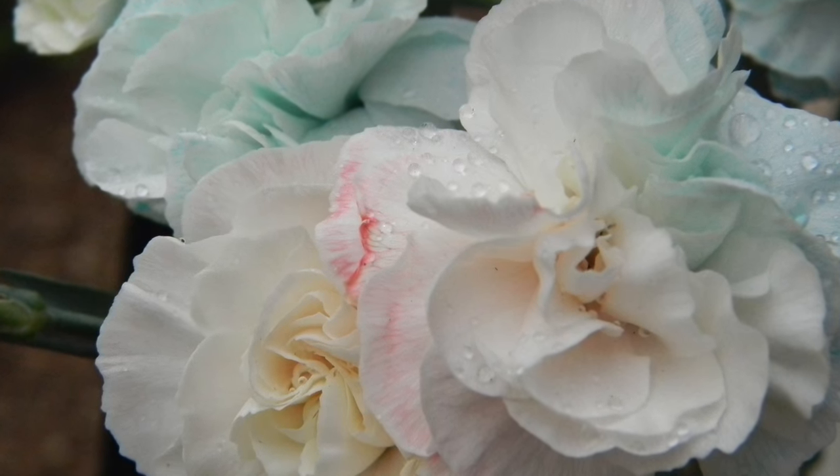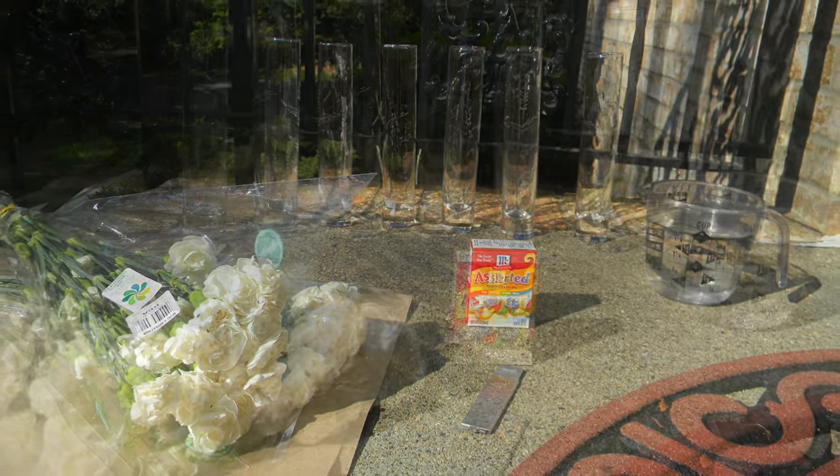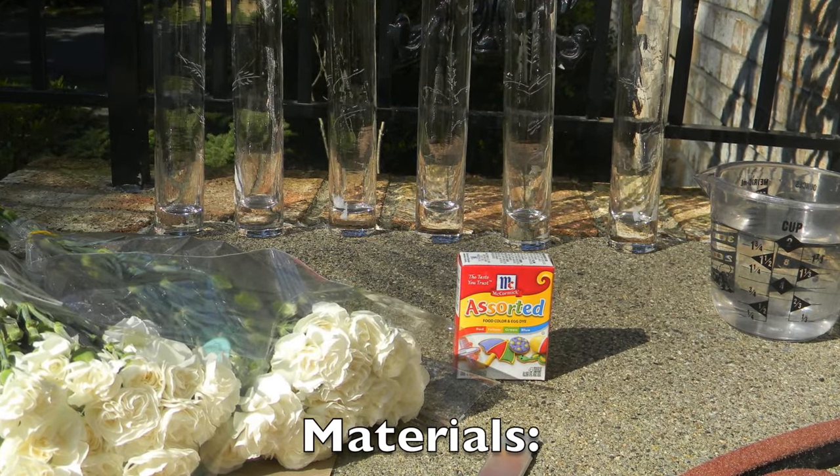Hey y'all! So in this video, I'm going to show you how to transform plain white flowers into beautiful tie-dye carnations with just a little bit of science and some patience. So let's get started!